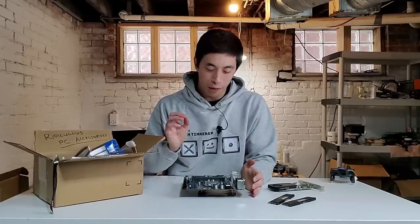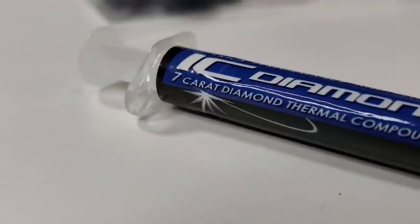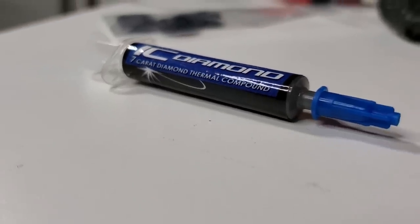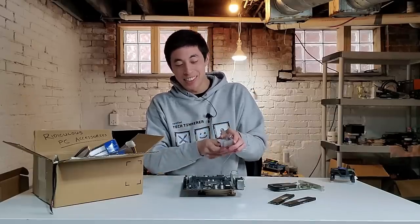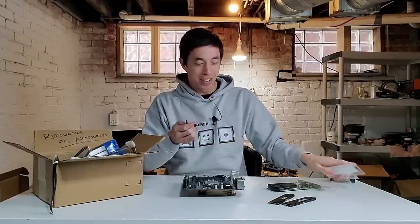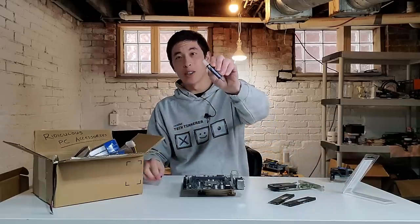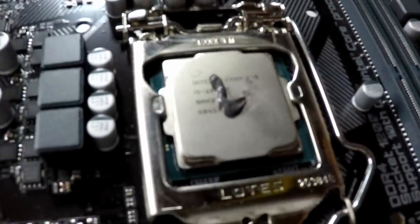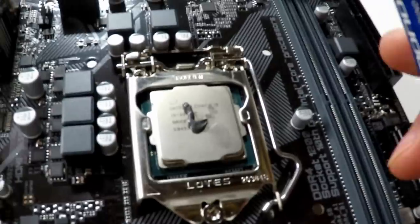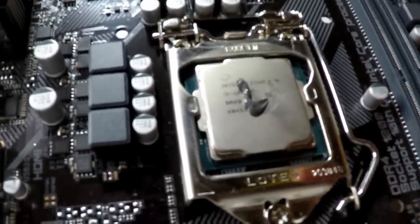And just like that, we are ready to include our first ridiculous PC accessory, which in this case is a diamond-based thermal paste. This thermal paste has 7-karat diamond powder inside of it. Diamonds actually have some pretty great thermal conductivity, so this isn't as ridiculous as it sounds on paper, but the fact that there's diamonds inside of our computer just makes it absurd. Now, if you're anything like me, you would expect this diamond thermal paste to be shiny like diamonds, but it is in fact just silver — a little disappointing. Another thing to note is that this is quite a bit thicker than your normal thermal paste, so it might not spread as easily.